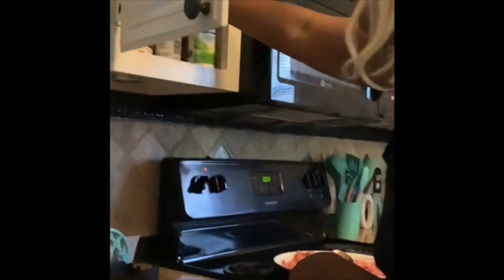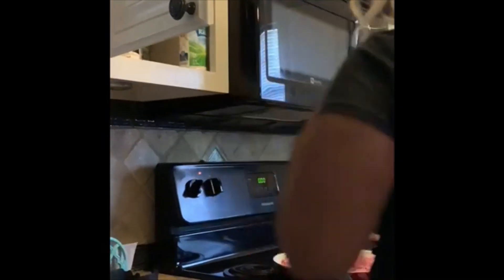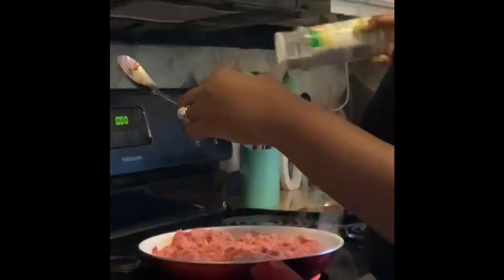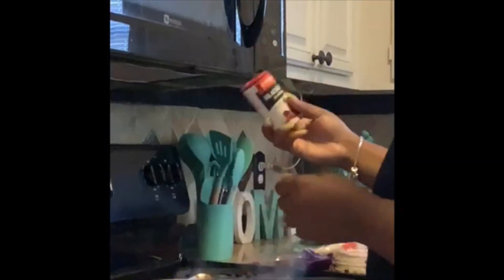I'm going to add some seasoning — my own seasoning — but I'm going to add some taco seasoning as well. I don't want too much seasoning. A little seasoning salt, a little garlic salt, just for a little flavor. I also got some cheddar ranch blackened seasoning that also gives a little flavor.